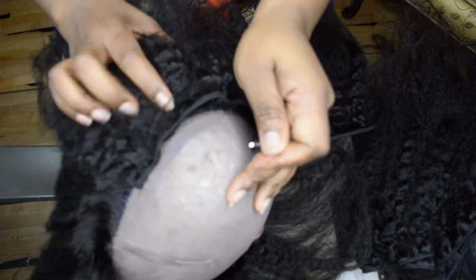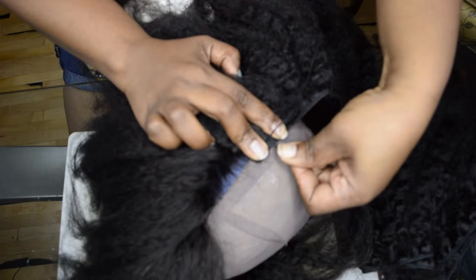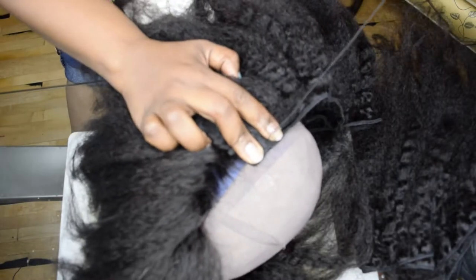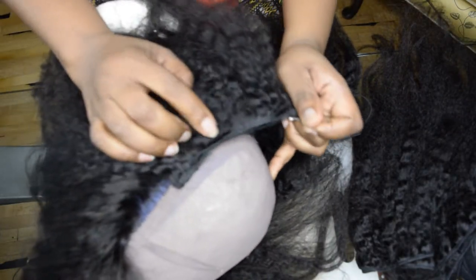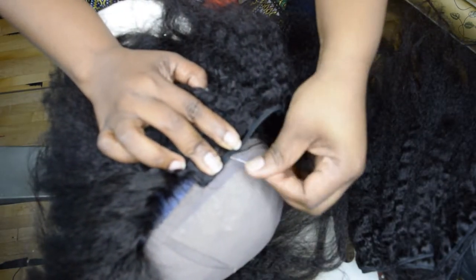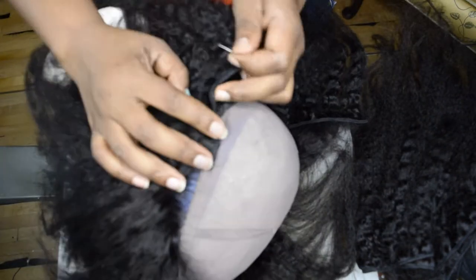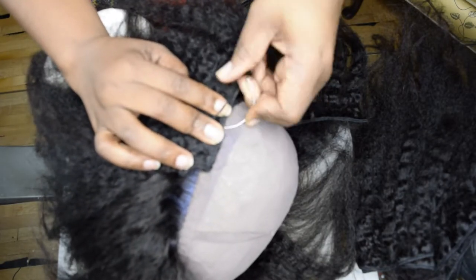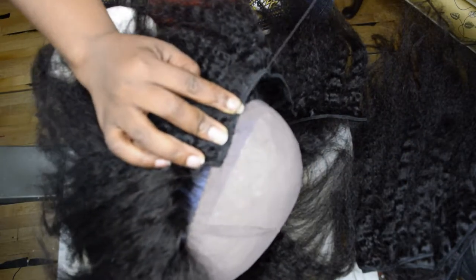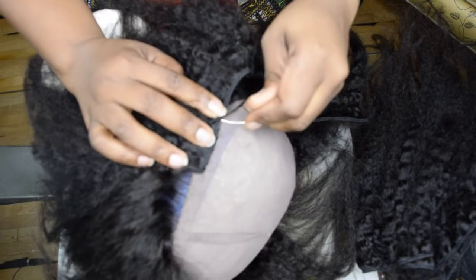Now we just go back the other way and keep sewing in that smiley emoticon shape — that smiley mouth shape.